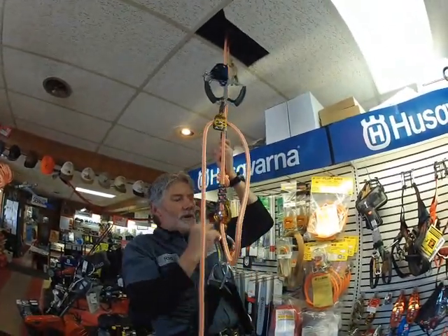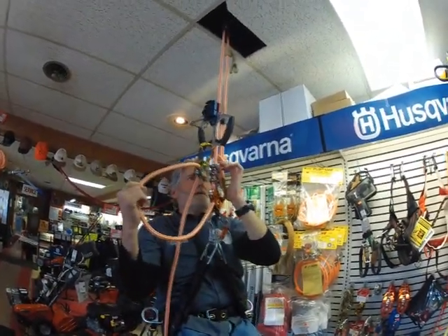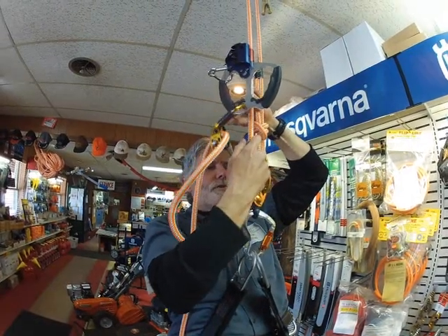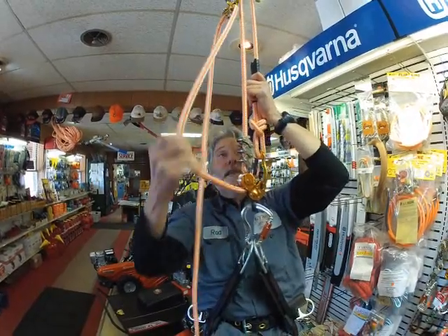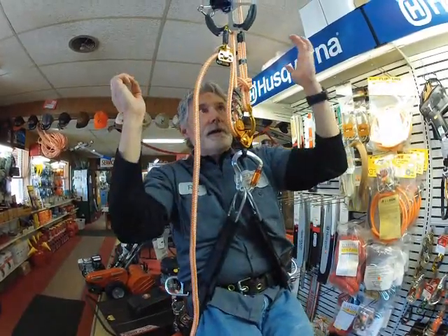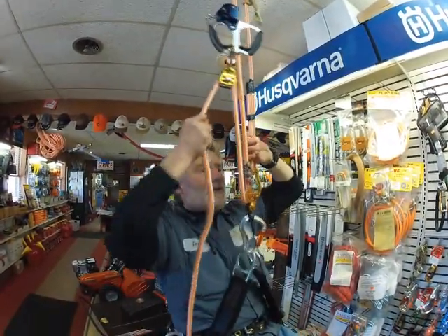Now, when we're going to descend back down, what we're going to do is just work this piece right on top of the mechanical part of the Petzl, and it's going to just slowly release back down a little bit at a time, just like so. Very neat, very fast, very safe. Pull yourself right up and let yourself back down.